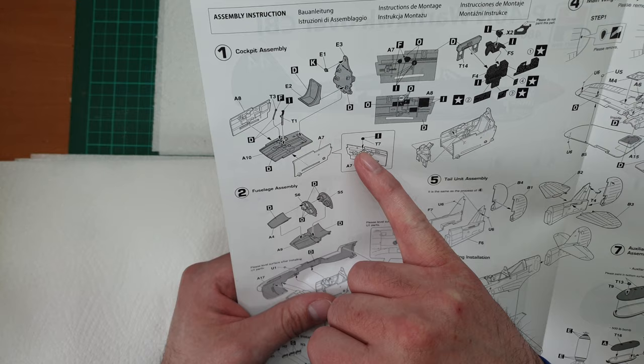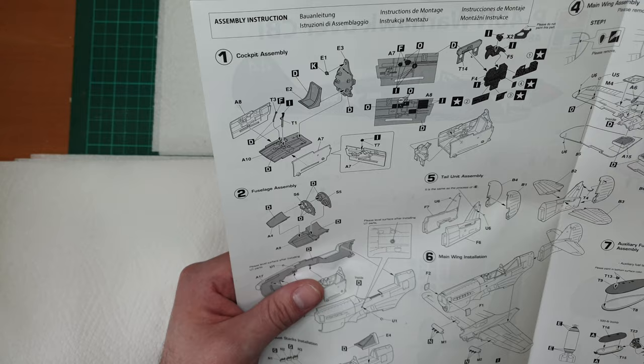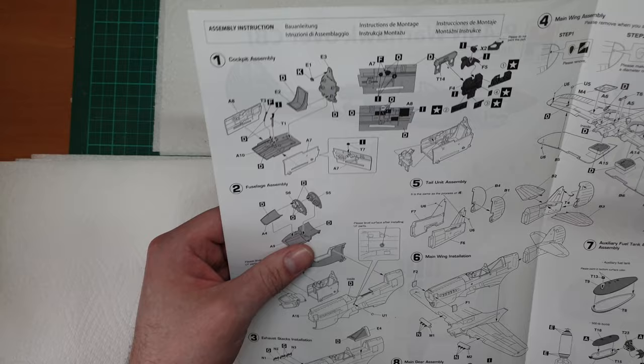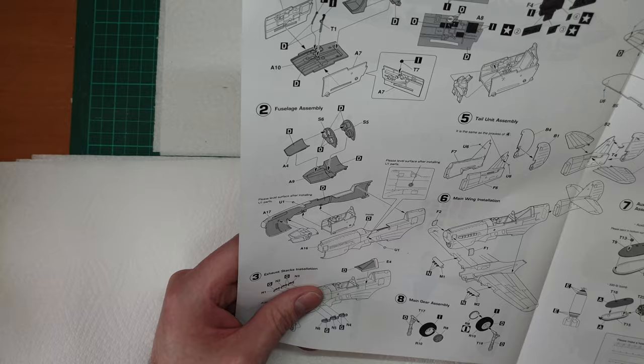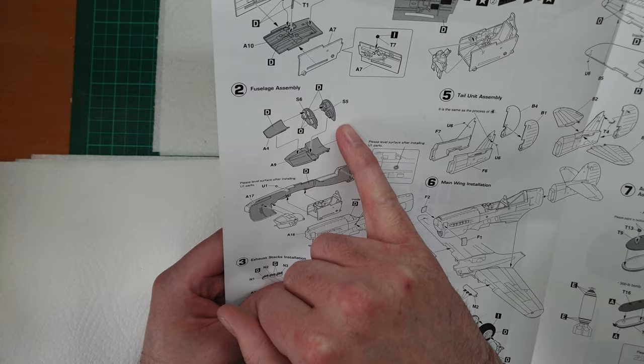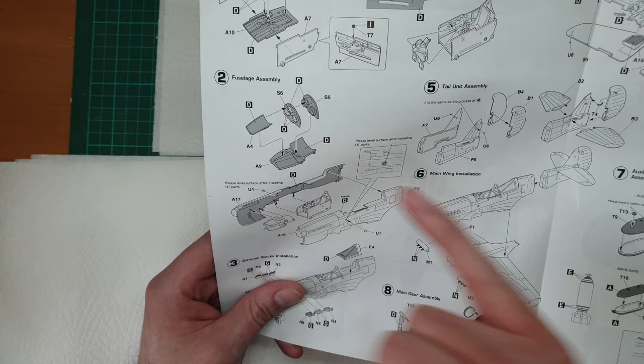We're building up the canopy and cockpit box with some detail on the sides. The instrument panel looks nice, with some decal options indicated by stars. Moving down into the nose intake bay which has several parts to it - that's all one step, then two.